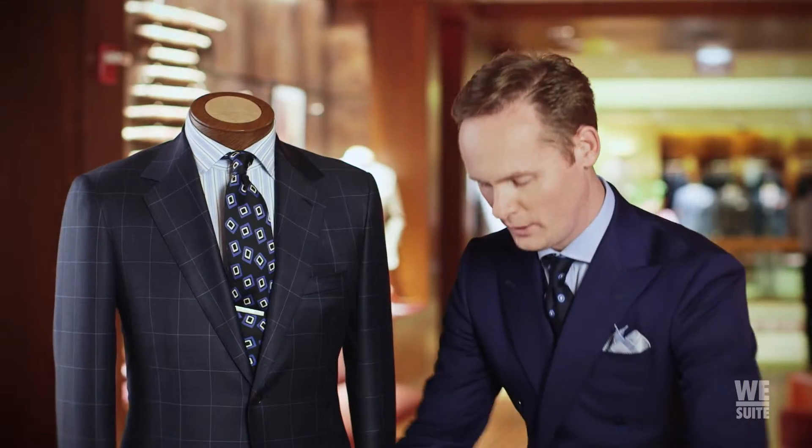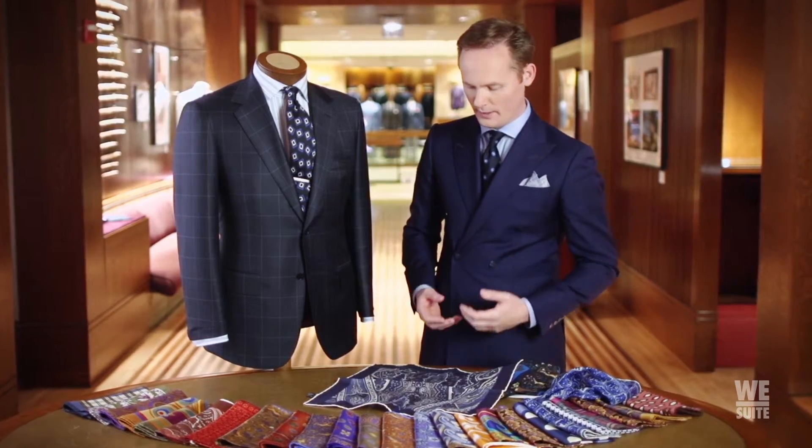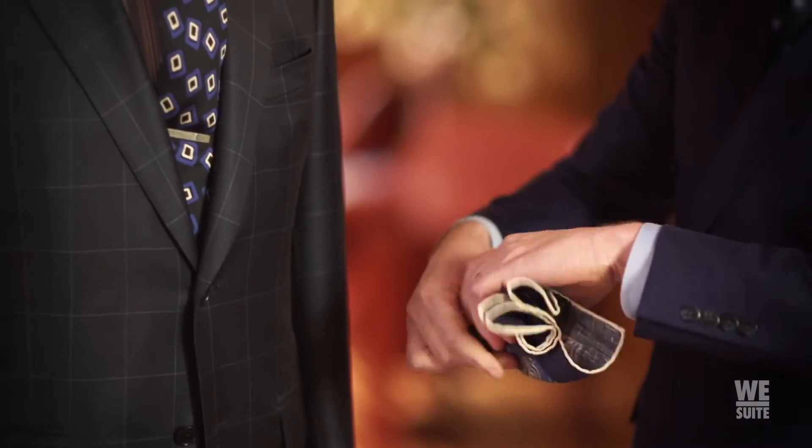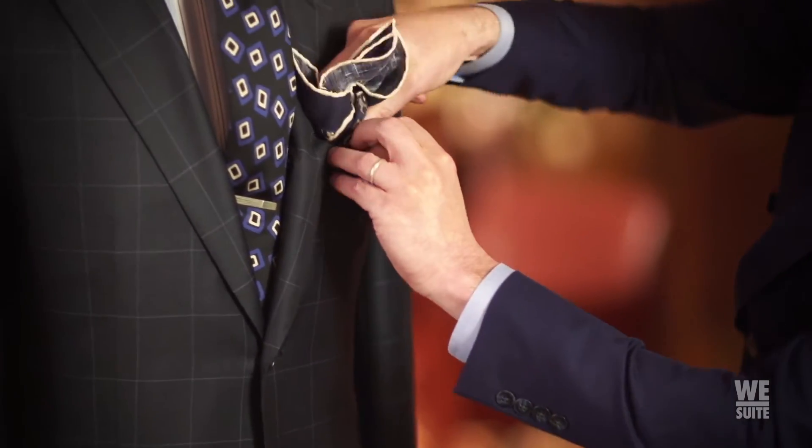The last one is a linen pocket square. Linen is perfect for the summertime — it's airy, it's soft, it has a sophistication. You just simply pull it up from the center, twist it around, and stick it in the pocket.